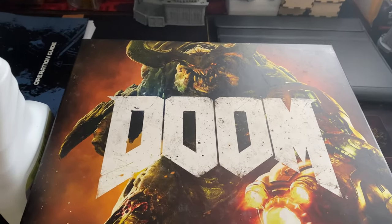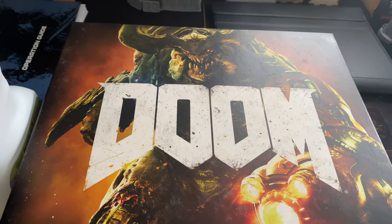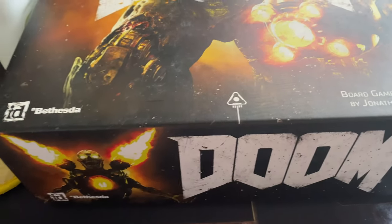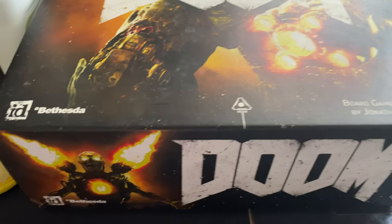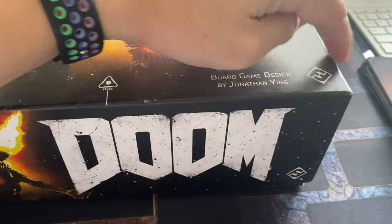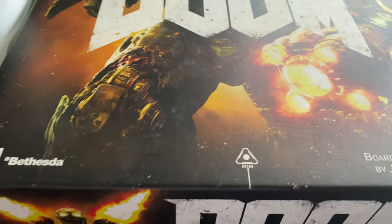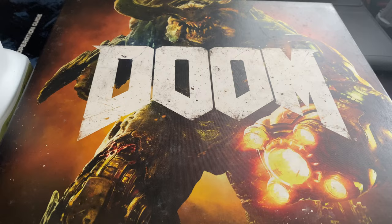Welcome back. Today we're going to talk about the board game Doom. It's not a new board game — this is not even a new box. A little bit about this game: it's from Fantasy Flight Games, as you can see from the logo. It's been quite aged; I think this game was published in 2016. And there's something very wrong with this box.